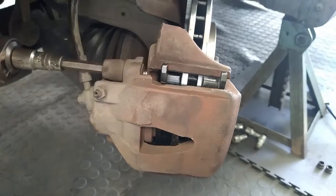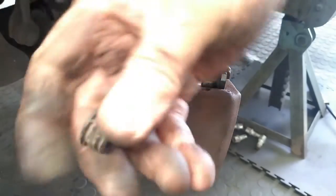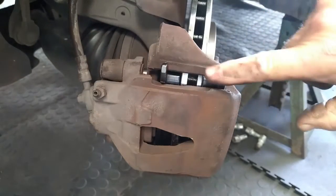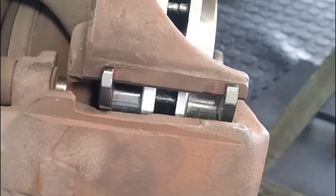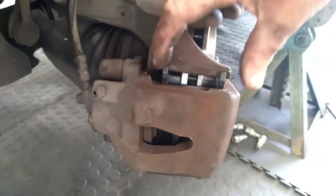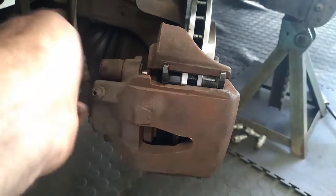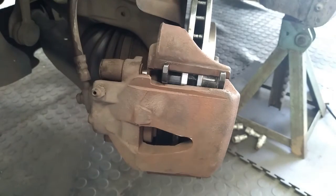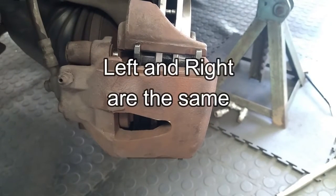Nice and tight. We will put in our dust caps — the dust caps are there to prevent any dirt, grime and dust getting in there. Now I want you to watch this — I am going to pump the brakes, and it is very important that you pump the brakes. It will basically pull the two disc pads closer to the disc, getting rid of any space inside the pipes, because remember you pushed the piston back so you need to pump the piston back down again.